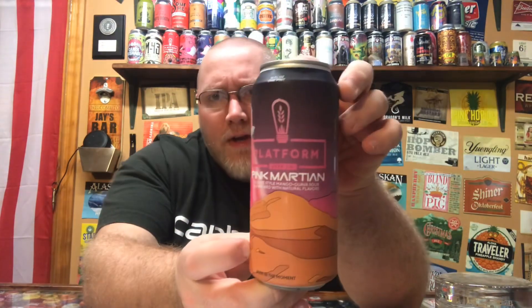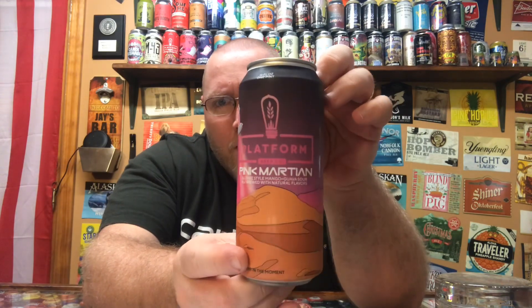This here is the Pink Martian — it is a slushy sour. If you followed these guys or remember some of my past reviews, we had the Blue Martian last fall, which was a blueberry slushy coming in at about 9.1% ABV. Next was the Red Martian, which came in at about 5.6% ABV and was kind of like a fruit punch — raspberry, pineapple, and orange — a slushy sour. And this here is the Pink Martian, a slushy style mango guava sour brewed with natural flavors.